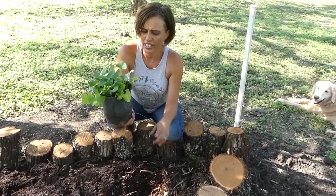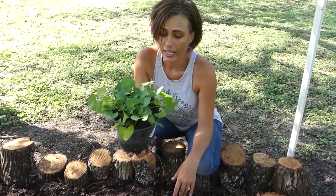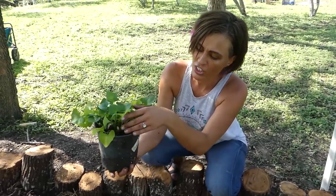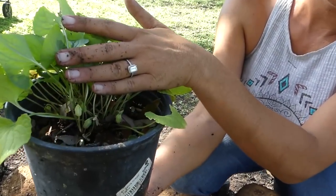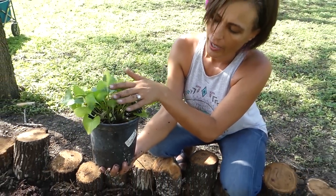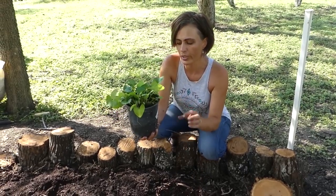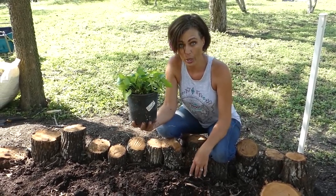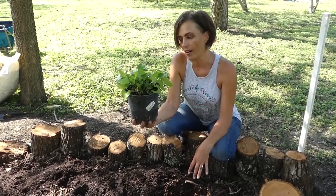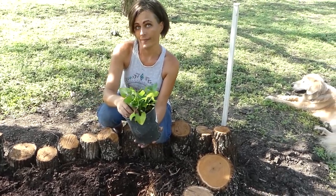This here is Texas native violets — it is a native ground cover that's just starting to bloom for the second time. It blooms twice a year, in the spring and again in fall. It grows really great from rhizome and also really great from reseeding itself. Not only is it just a native plant, but it's also a host plant for the variegated fritillary — and that's a type of butterfly.